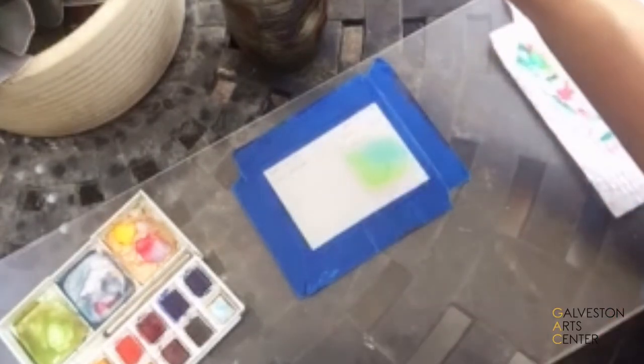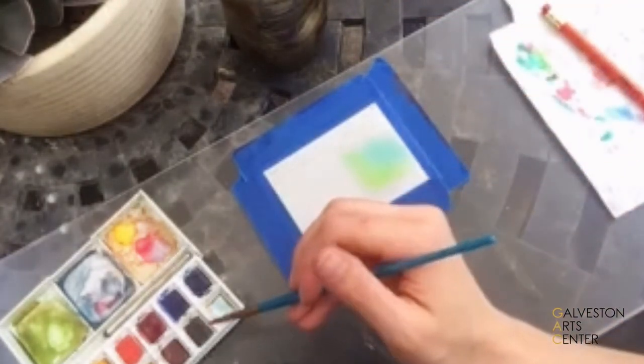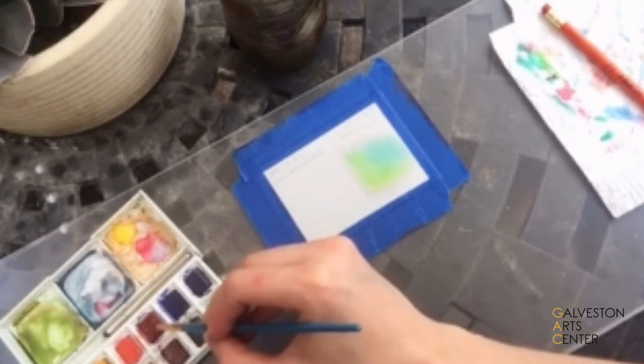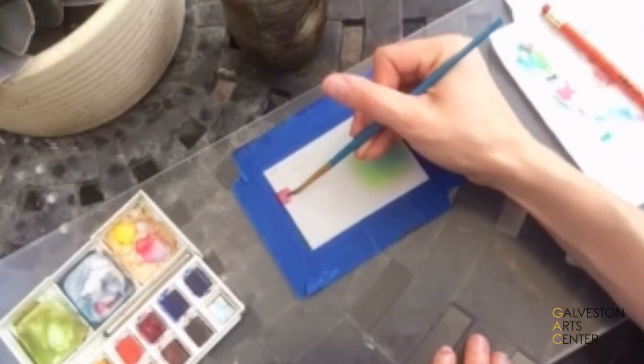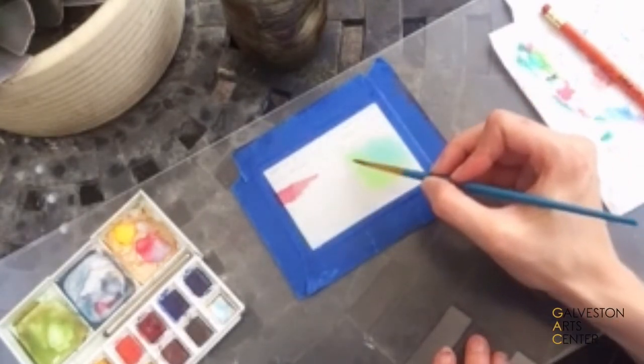Now for the wet on dry, you're going to do it on this side. That is just going straight onto the paper as it comes. Still going to get your paintbrush wet on your watercolor. But see how it has that edge right there? It's much more sharp than these edges here.